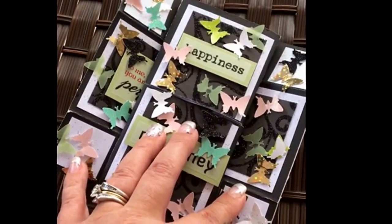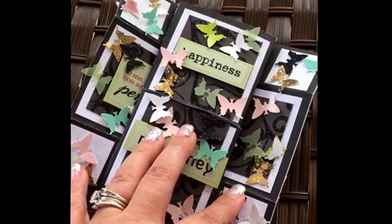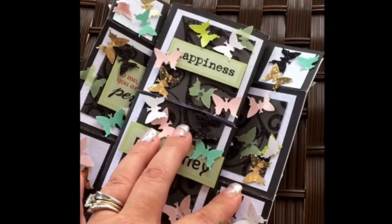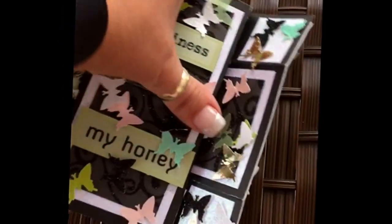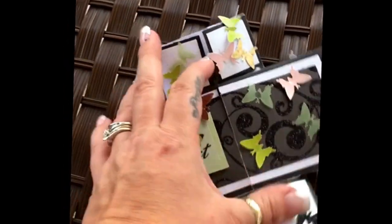One tip: with glitter paper or felt paper, even if you have sticker backing or pop-dot stickers, add an additional adhesive. I use Glossy Accents — it's also a glue. Now you see me flip it open. I'm doing this one-handed because my desk isn't set up for recording yet — I need to pull out my big tripod.